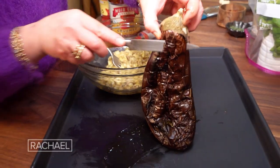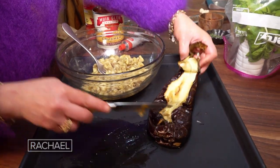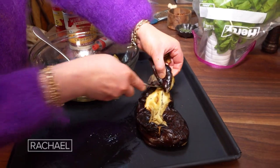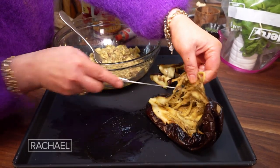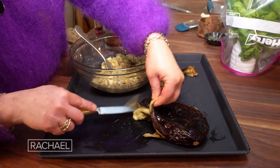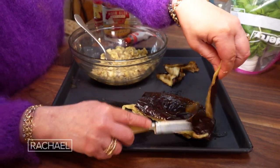Then we take a little sharp knife and just start separating that skin. See how it's charred all the way through? And if a little bit of char stays on the eggplant, that's just fine — it's just more flavor. And we just start scraping away the flesh from the bitter skin.